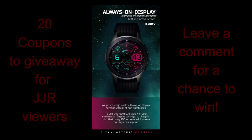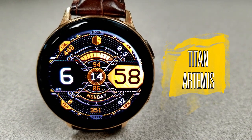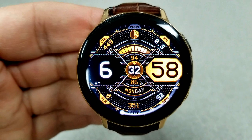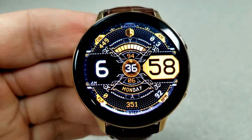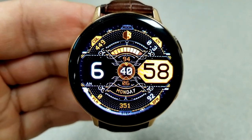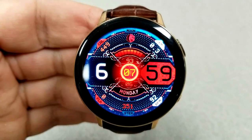Let's jump right into the review of this very vibrant and animated watch face called Titan Artemis. This is an all-digital animated watch face which has a number of animated display areas that start from the center of the face and move outwards towards the bezel. Because some of the animations move in both a clockwise and counterclockwise direction, you get a really nice visual effect.